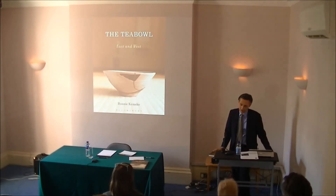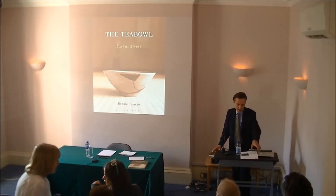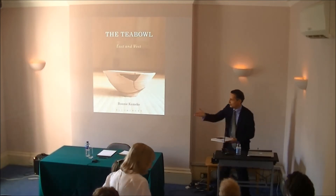She has a PhD in ceramics from the Royal College of Art in London, and was previously the editor of the magazine Ceramic Review, and has published numerous articles, papers, reviews, and so on. So without further ado, I'll pass over to you.